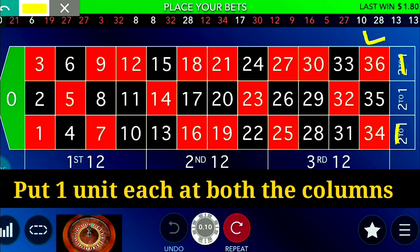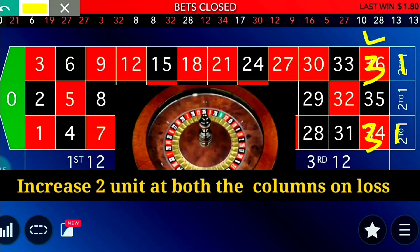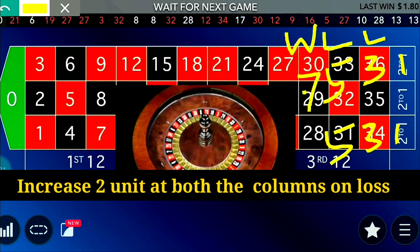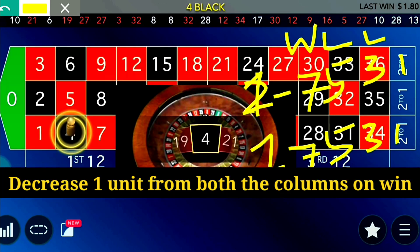If you lose your first spin, your total loss will be two units. Then add two units, making it three units on each column. If you lose another spin, add two more units — it becomes five units on each. If you then win at five units, it becomes seven units; when you win, reduce one unit from both positions, making it six units.